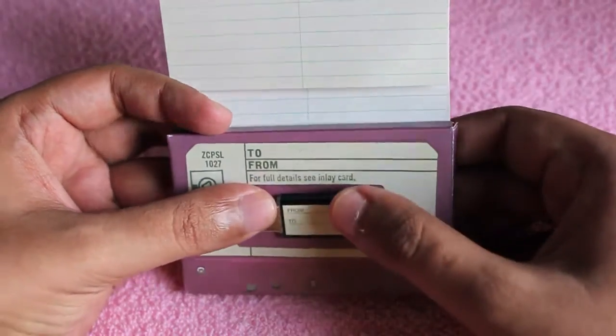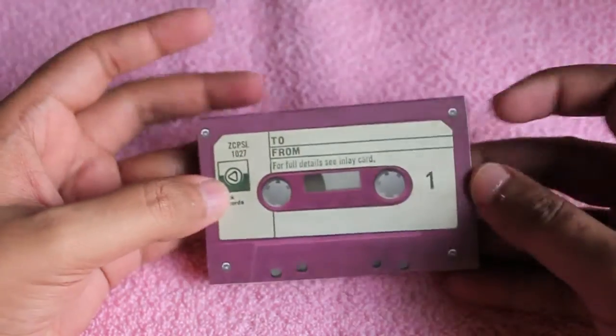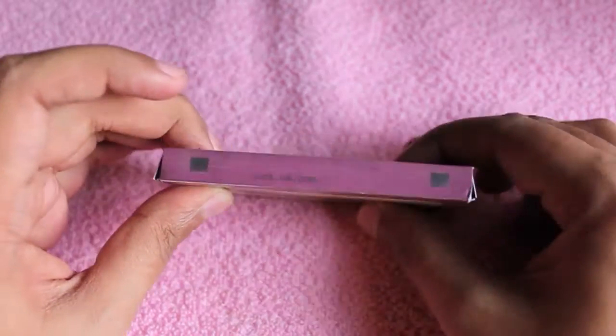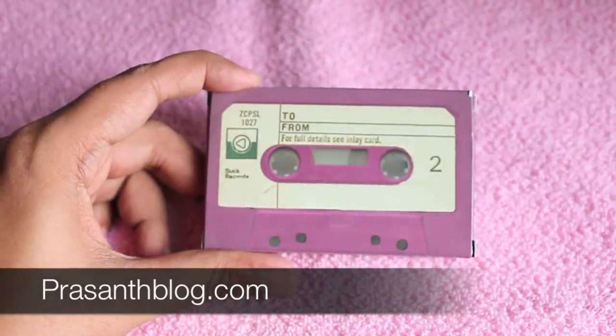It's a modern version of the mixtape, but costs around 800 rupees. It would make a lovely romantic gift for New Year or Valentine's Day.